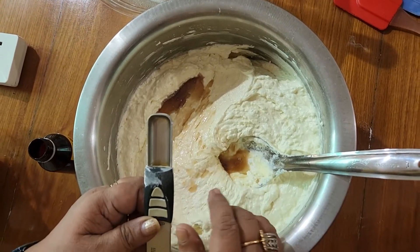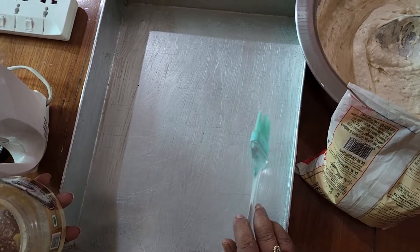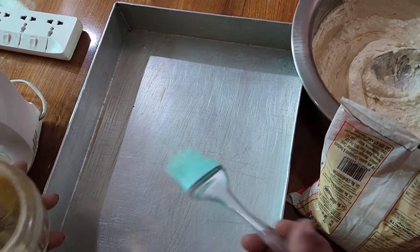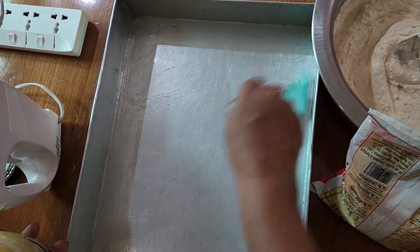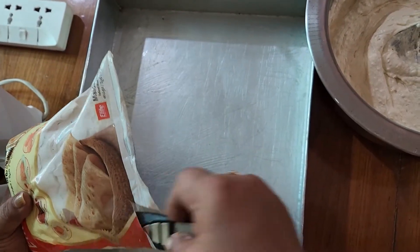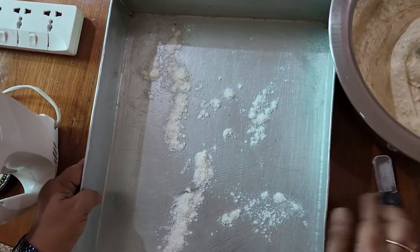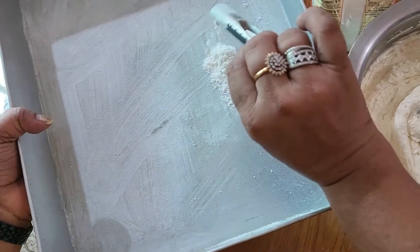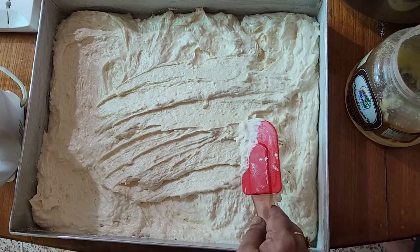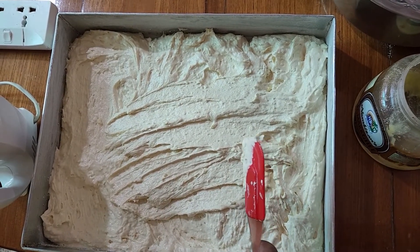1 teaspoon of baking powder, 1 teaspoon of vanilla, 1 teaspoon of baking powder. Let's try this cake — we have a brush, put it in a dry spot. We will put it in the oven for about 40 minutes.